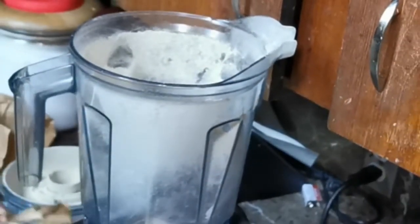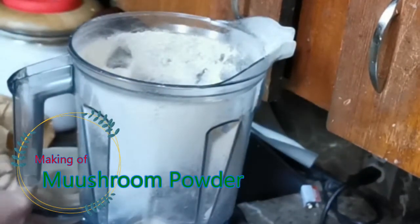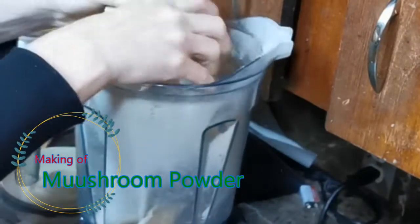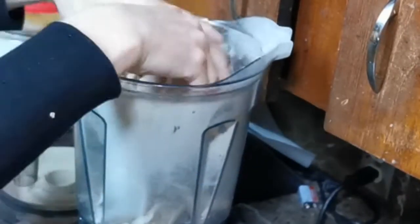I'm going to be making a mushroom powder. I'm taking all these beautiful mushrooms that I harvested from my garden this year and we are going to turn them into a powder. How cool is that?